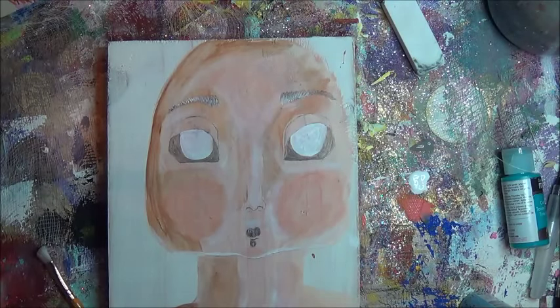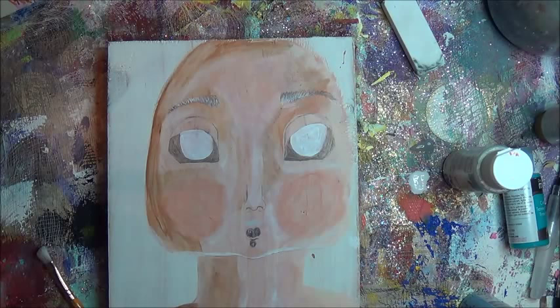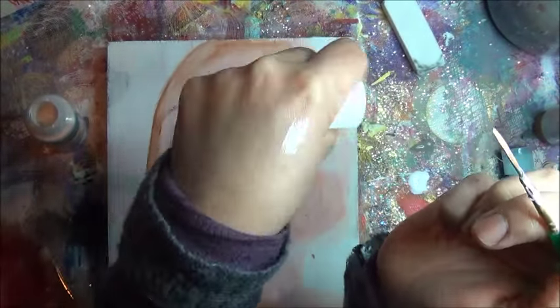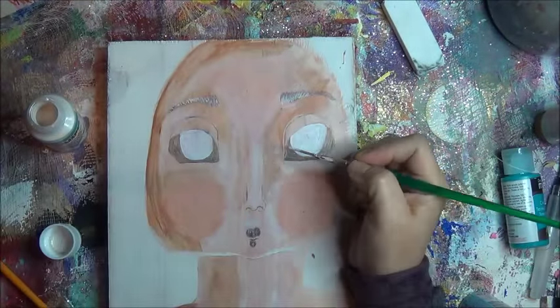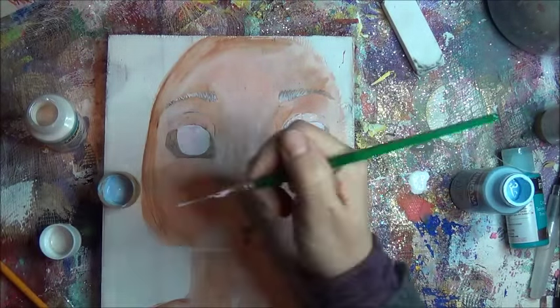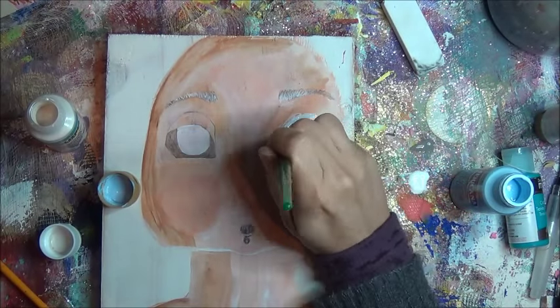Pretty soon I want to do faces in odd colors — like a green face and a purple face. I was looking for colors. Pearl — this pearlizing medium, the pearl something. I love this stuff. You can mix it with colors — I had no clue — but even by itself, I love it.